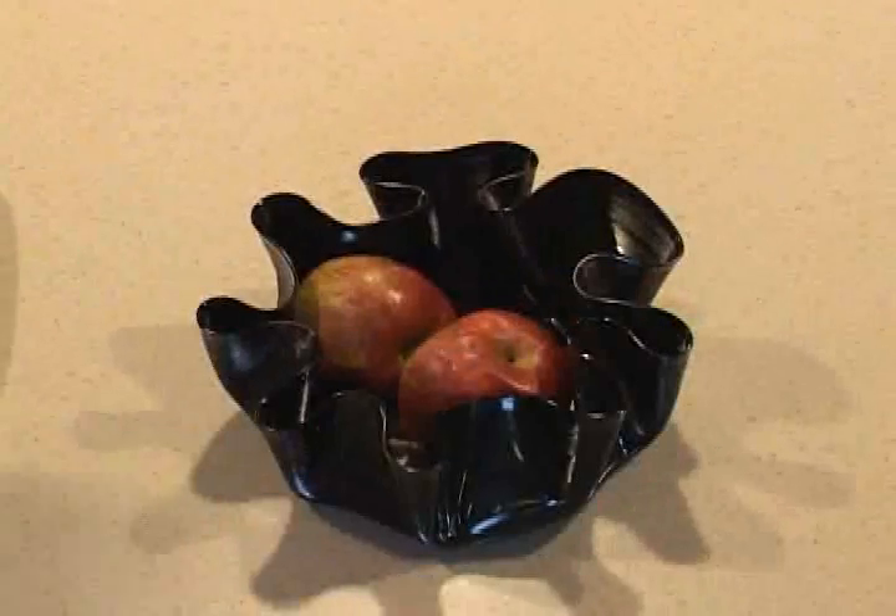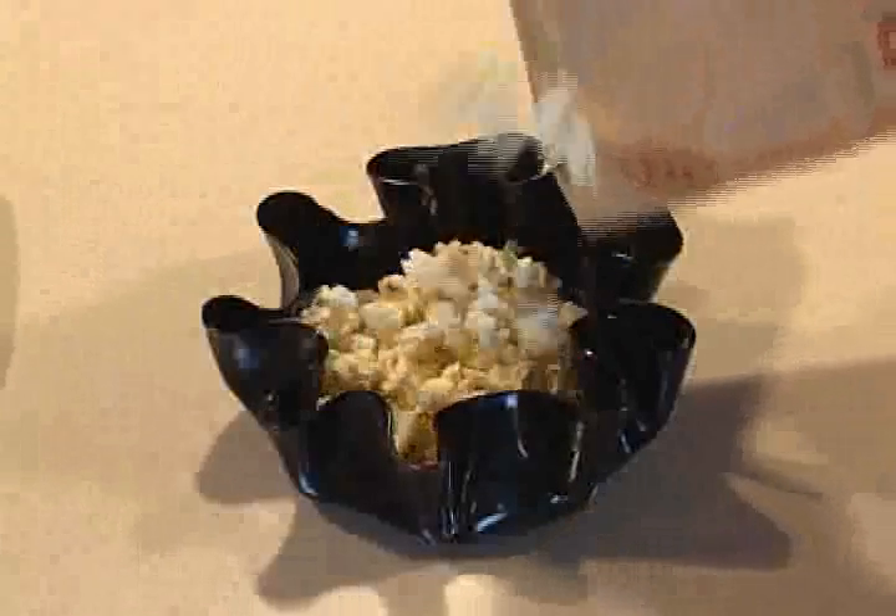When you're done, you've got yourself a recycled record bowl that you can use for snacks or just about anything you want to put in it.